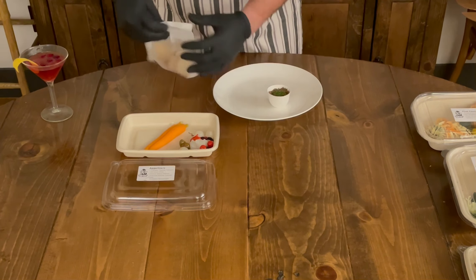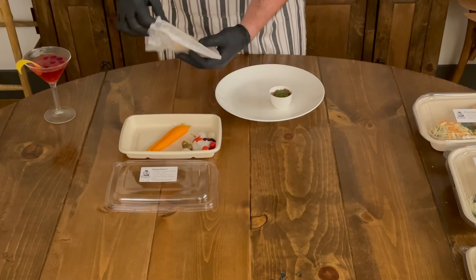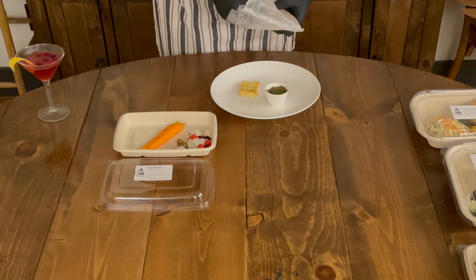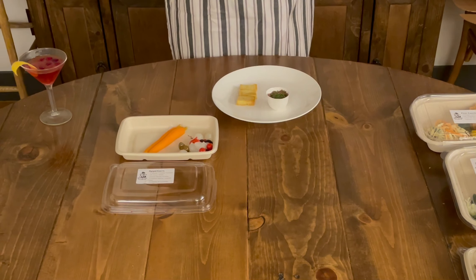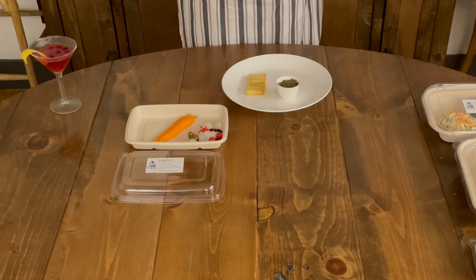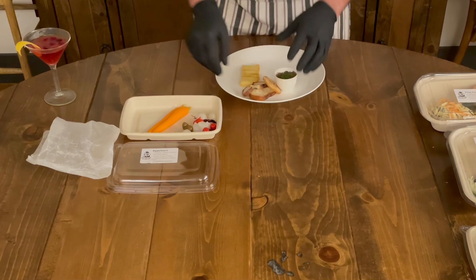In the bag you have all the bread and toasts you need. Take those out. The brioche crackers are for the lobster toast. Then you have some bruschetta for the remainder of the items here.